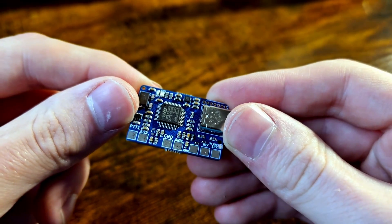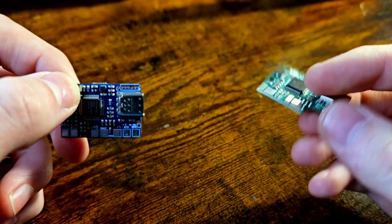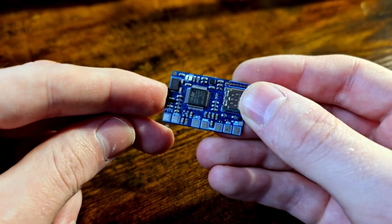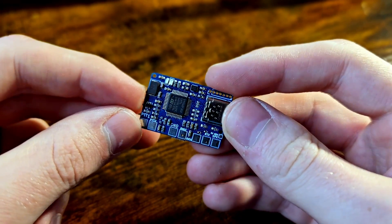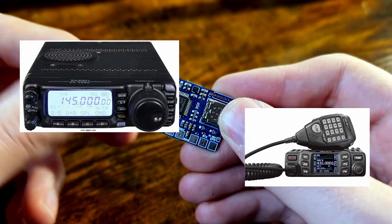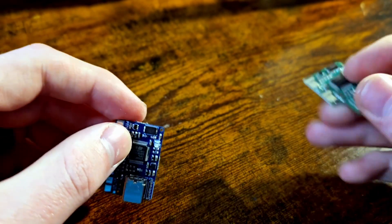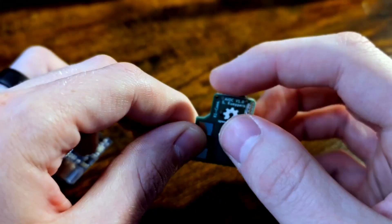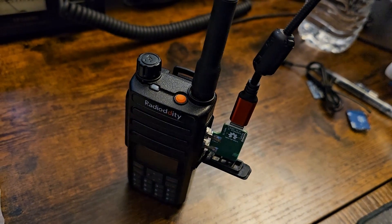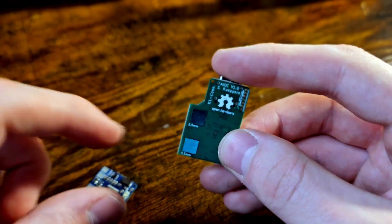Now, why would you want this when the AIOC is designed to very easily just slot right into your Baofeng radio or similar Kenwood-compatible radio? Well, firstly, there are more radios than just these handhelds. What if you could use this same awesome technology with an HF radio or your mobile radio in your car? Additionally, a major drawback of the AIOC is that when it plugged into the radio, the data cable goes right next to the antenna — it's a bit of a finicky, topsy-turvy situation, and you'd need a right angle cable to avoid interference, and even then you need ferrite clips.